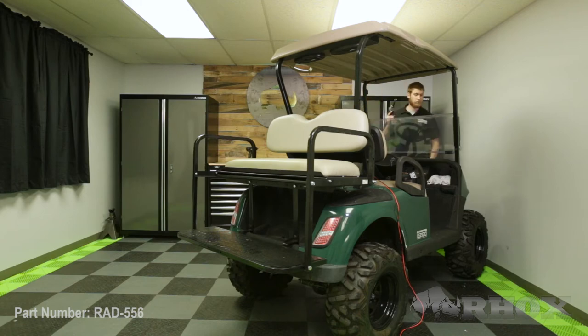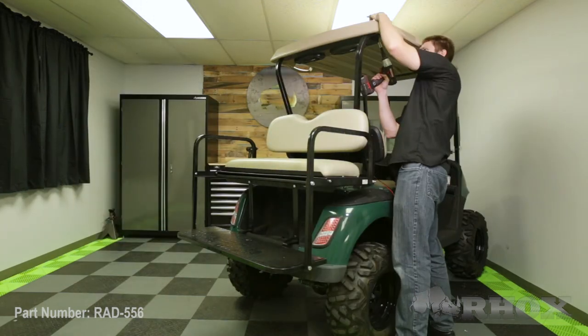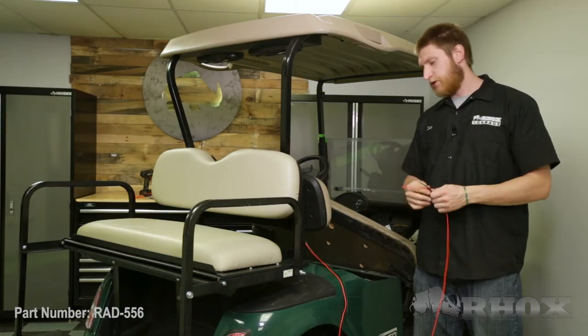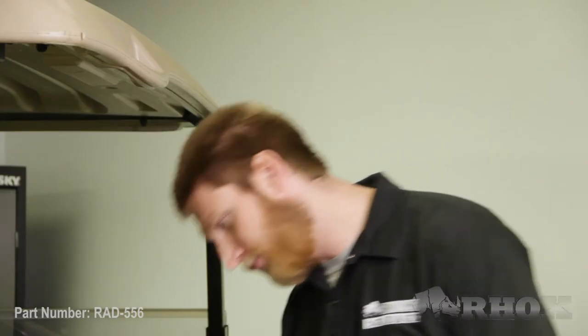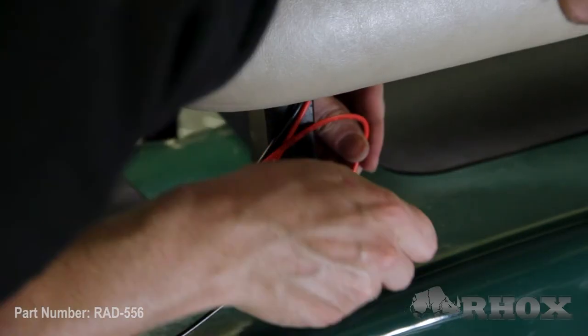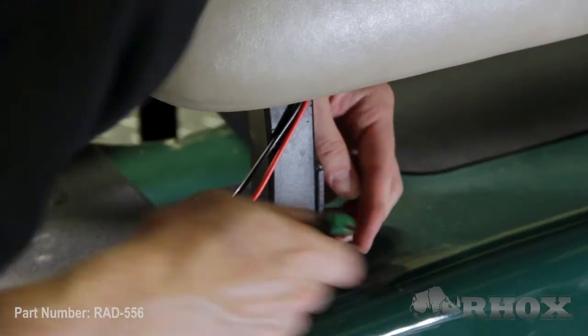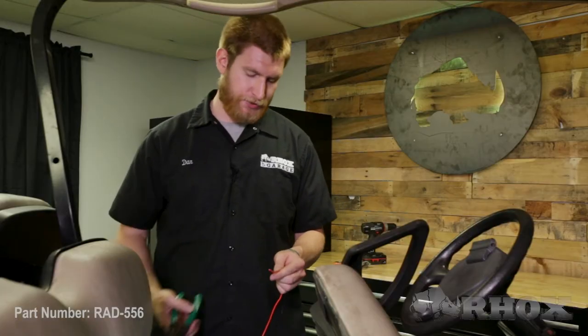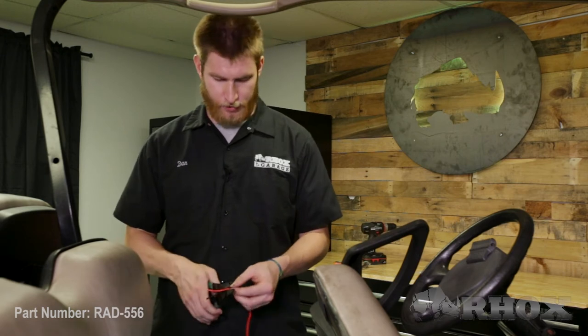Our next step is to get our cables into the battery compartment so we can hook them up to our 12-volt source. I'm just going to take these two wires and run them right down the seat back bracket into the battery compartment. Now that I have my cables in the battery compartment, I'm going to go ahead and cut the ends off and terminate them so that we can connect them to the battery.